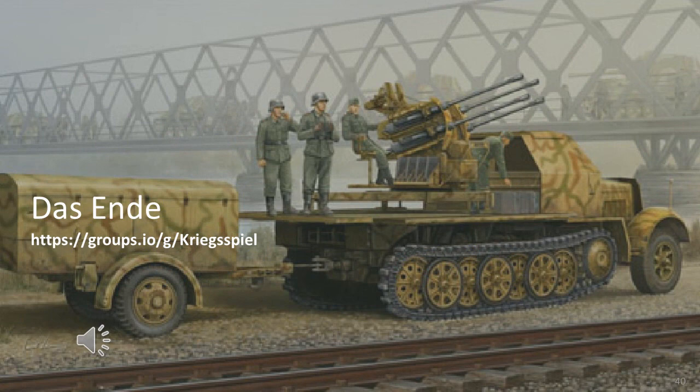This completes my seventh video on equipment, which in this case is self-propelled anti-aircraft guns of the German Army — part one of a two-part series. I have no doubt I shall be updating this video in the future as I obtain new source material. I've posted some of the source material I've used in the URL shown in the image.